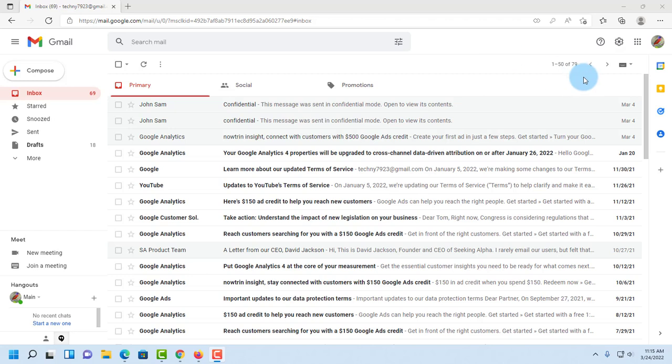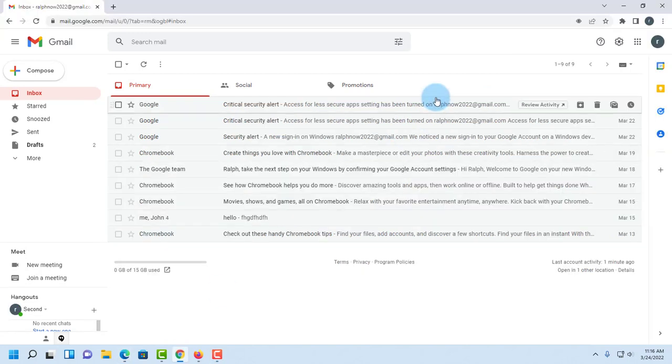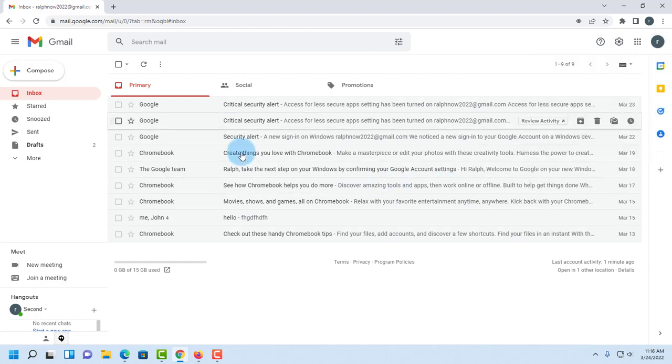I have two Gmail accounts and I want to combine them into one where I can send and receive emails from one Gmail account. This is the main Gmail account, and this is the second Gmail account that I want to combine into my main account.